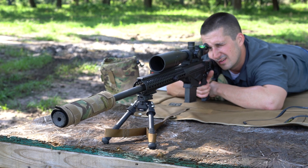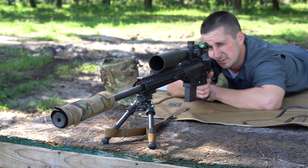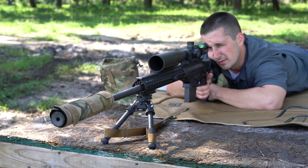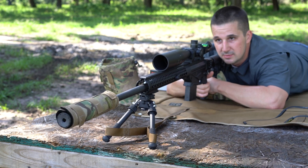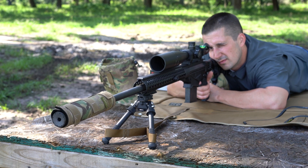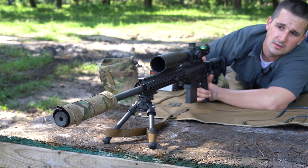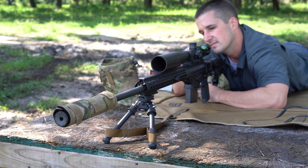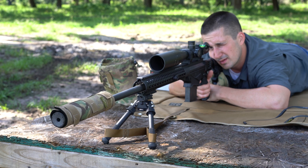This gun is so satisfying to shoot. We are shooting 6.5 Creedmoor at 300 yards, which is like the equivalent of shooting a .22 point blank at a target hanging in front of your face — but it's still fun. These mags aren't the most reliable for feeding. Is my cover moving at all? Doesn't look like it. No heat coming off the end of the gun.